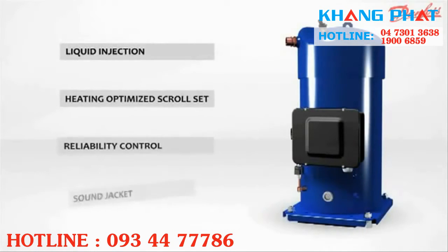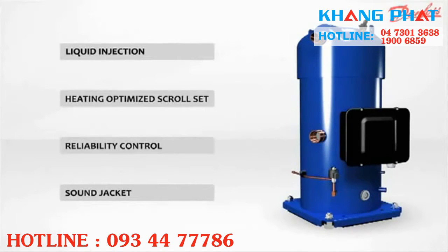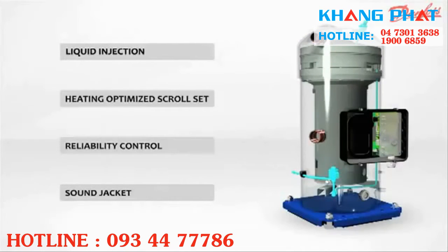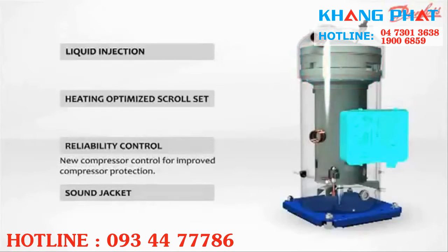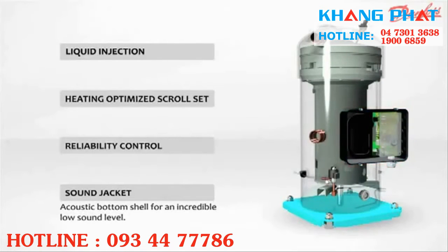PSH compressor has four main features: liquid injection for an outstanding extended operating envelope, heating optimized scroll set for better efficiency, new compressor control for improved compressor protection, and acoustic bottom shell for an incredibly low sound level.